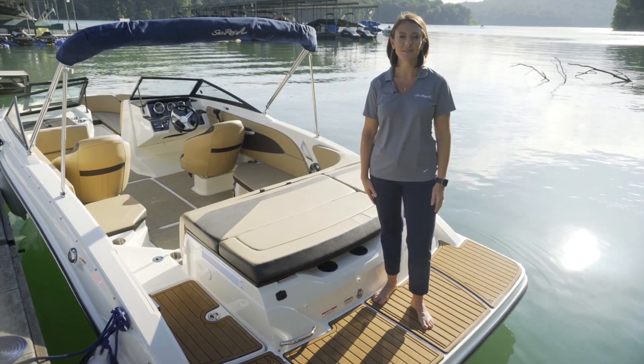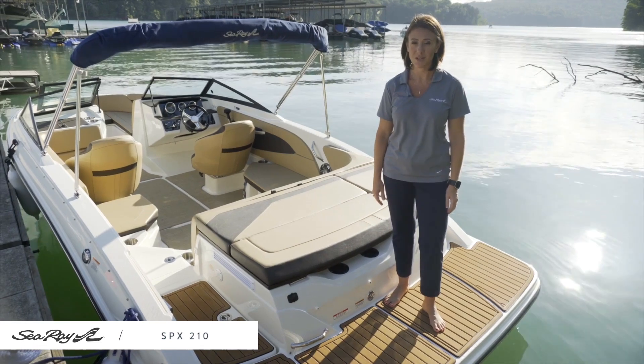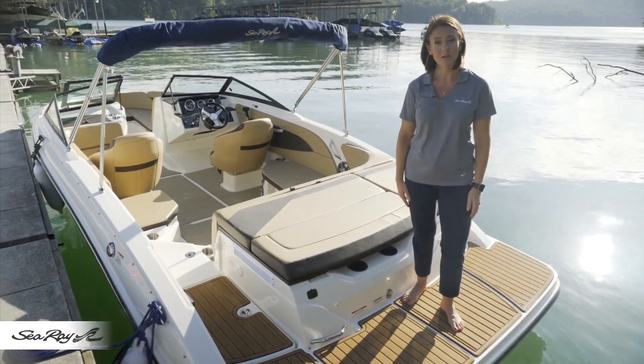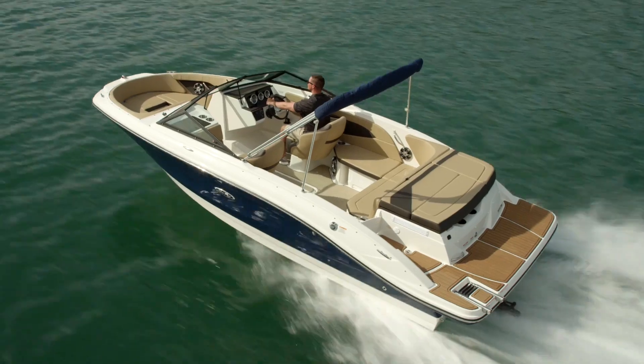Welcome aboard the SPX 210 from Sea Ray. This model is available in both stern drive and outboard configurations. I'm standing aboard the stern drive model today. It features a 4.5 liter Alpha 1 MerCruiser engine with 200 horsepower as the standard engine option.